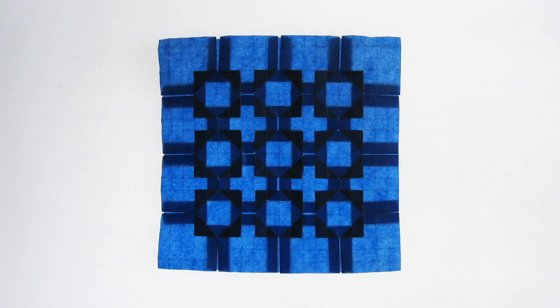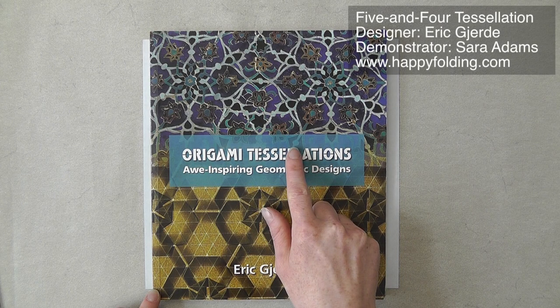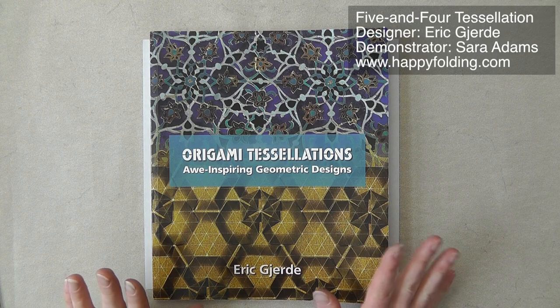In this video, I'm going to show you how to fold the Origami Tessellation 5 and 4, designed by Eric Gierde. Diagrams are published in Origami Tessellations by Eric Gierde, which is an excellent book on tessellations. I can really highly recommend it.